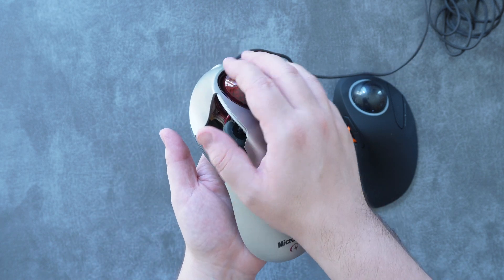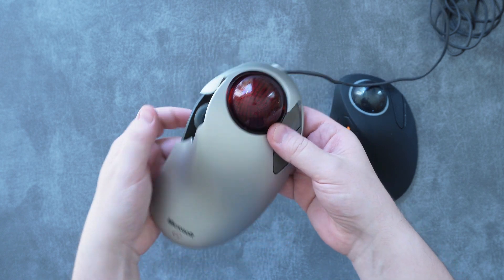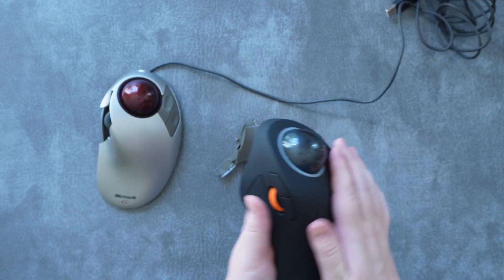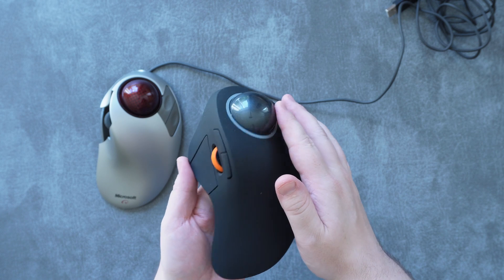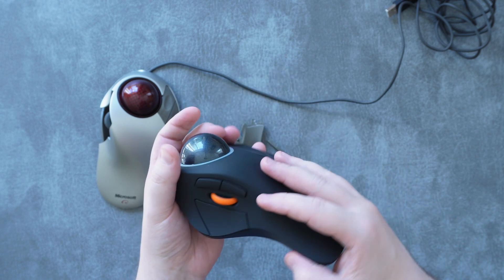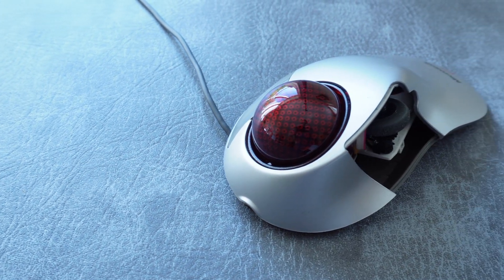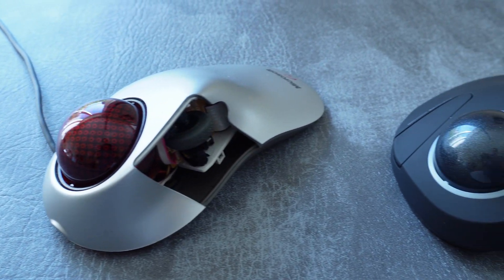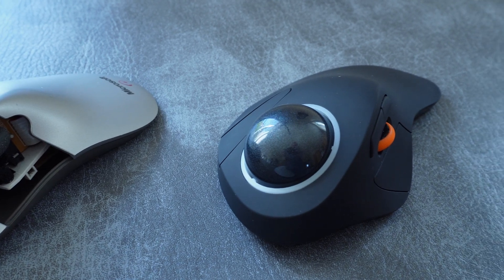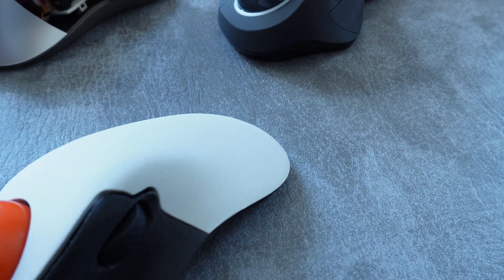Oddly enough, it's only recently that other companies have started to try and make similar designs, with typically average results such as the ProArc EM03. These newer designs tend to have the wrong feeling in the hands and lots of friction on the ball, and are just generally cheap and not very good. The Microsoft Trackball Explorer was so special and so perfect in its design that it really has to take a truly passionate effort from passionate fans to create something that comes anywhere close to it.